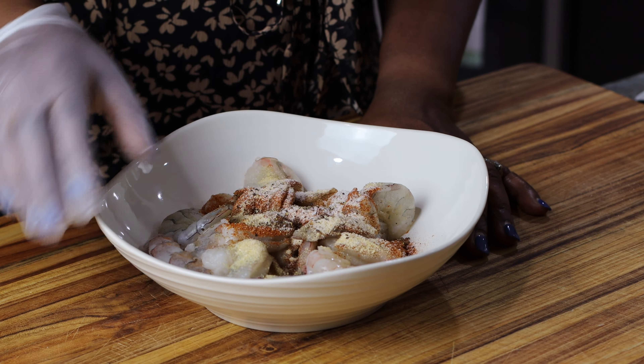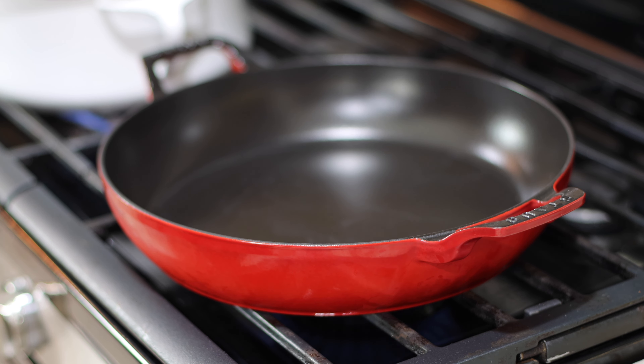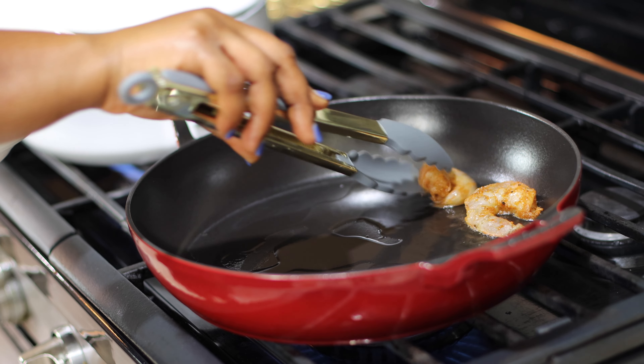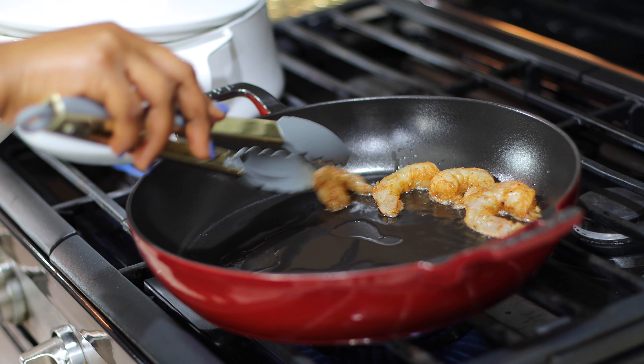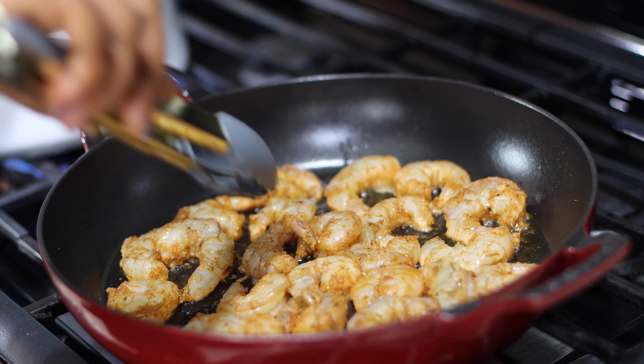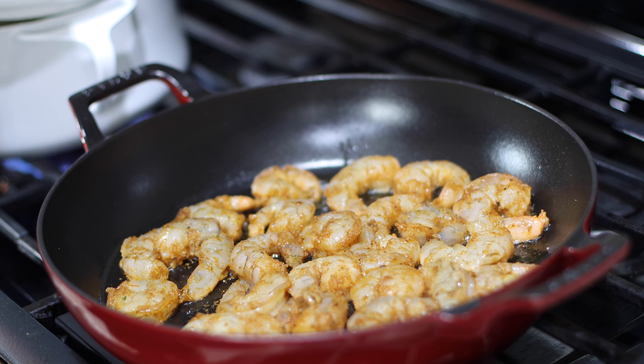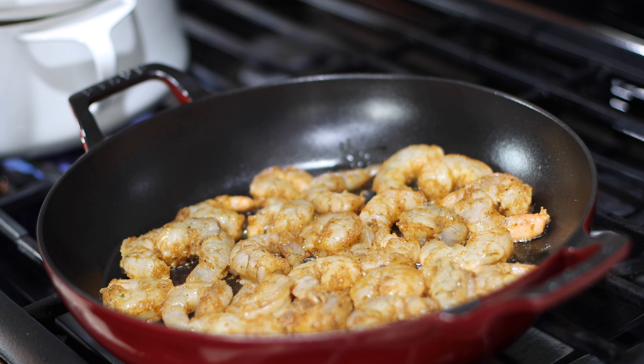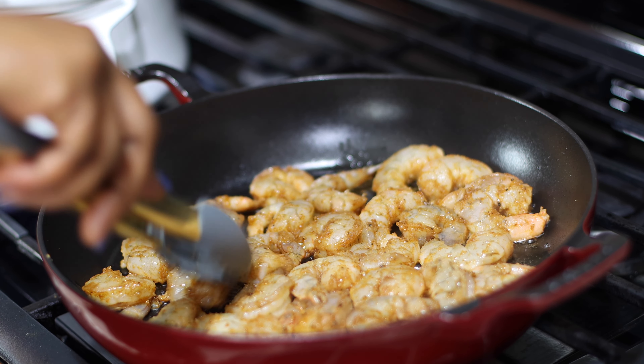Now I'm going to season my shrimp. I'm going to add a little drizzle of avocado oil, paprika, about a quarter teaspoon of garlic powder, some Cajun seasoning, and three quarters teaspoon of onion powder. I'll add some salt to taste and grind a little black pepper — about a quarter teaspoon — and now I'm going to mix this. The oil helps all your seasonings stick better. The shrimp was packed dry so there's really no liquid in here. Shrimp is perfectly seasoned.